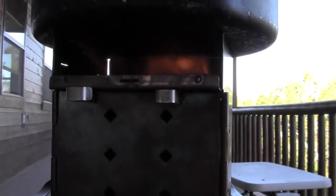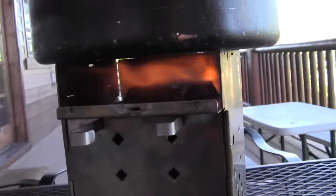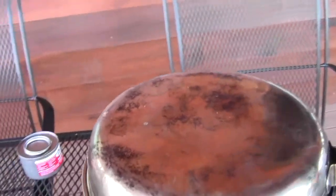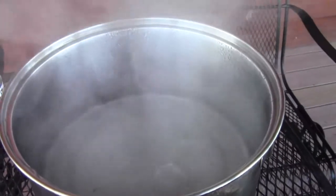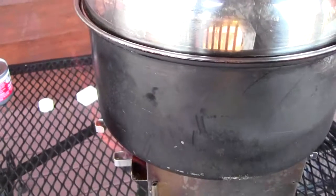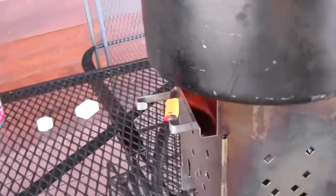Here we have the hexamine fuel tablets with the firebox in its adaptation to burn solid fuels like that. It's been going now for quite a while, and we've got a really nice boil going in there. That actually works real well.